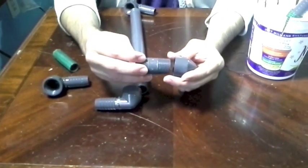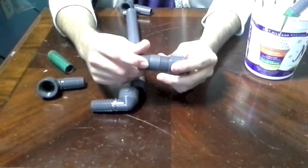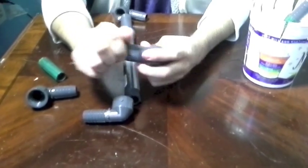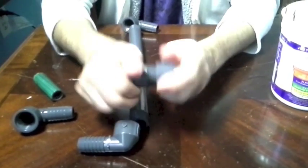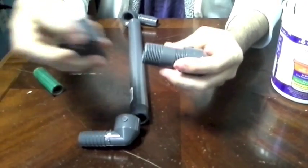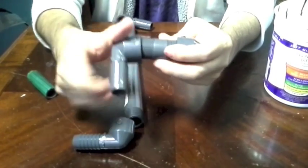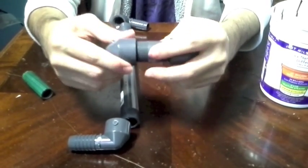The spray bar gives us good circulation. I had a problem with getting the water to go completely around my tank, being such a large tank. So I came up with this design in order to direct the water where I want it to go.